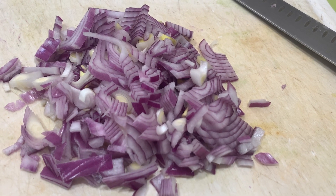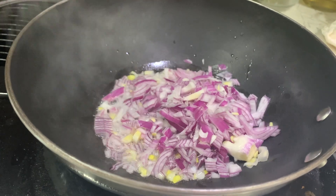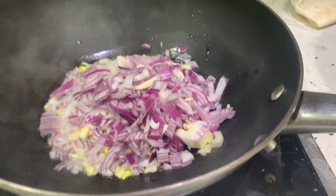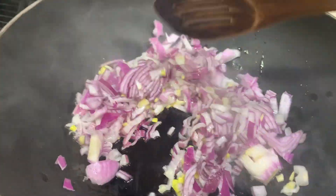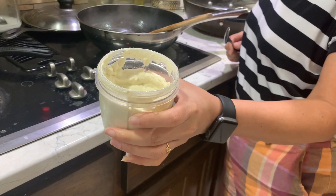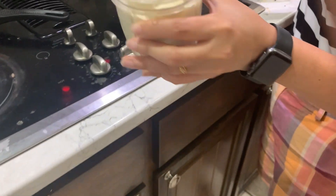Let's make the stuffing. Chop one medium-sized onion. Heat three spoons of oil in a pan. Add the chopped onion and sauté for a minute. Add the ground karela pulp and cashew paste and stir it well.